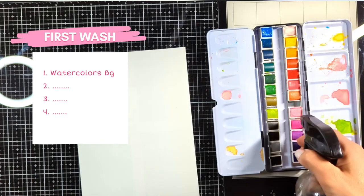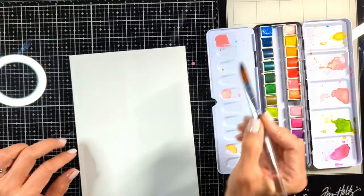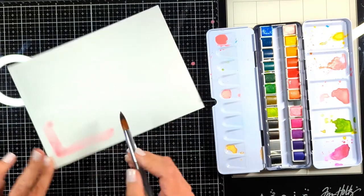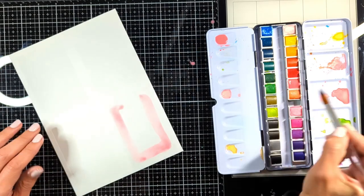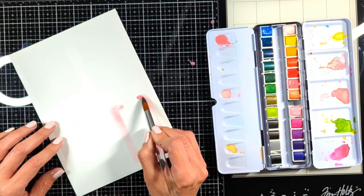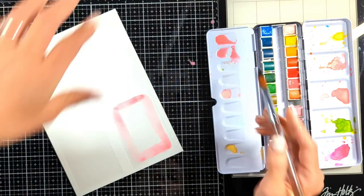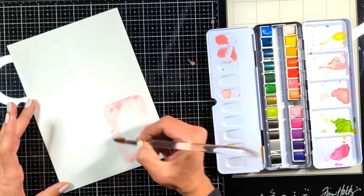The first layer is your first wash. The first technique I'm going to show today is creating a background from watercolors. You simply spray water, pick your color and dilute a little bit with water. With your brush just frame the area you want to color and keep coloring the inside until you're done with your whole area.